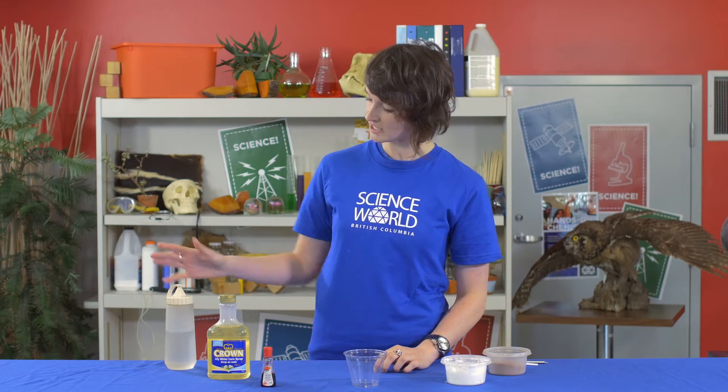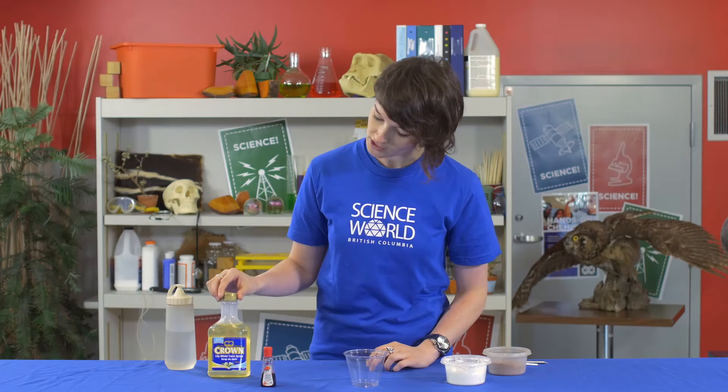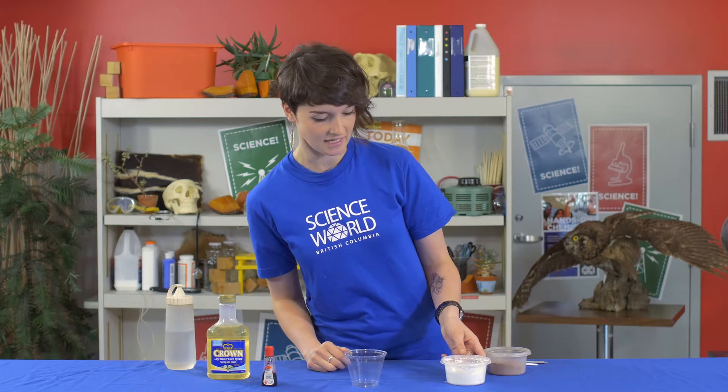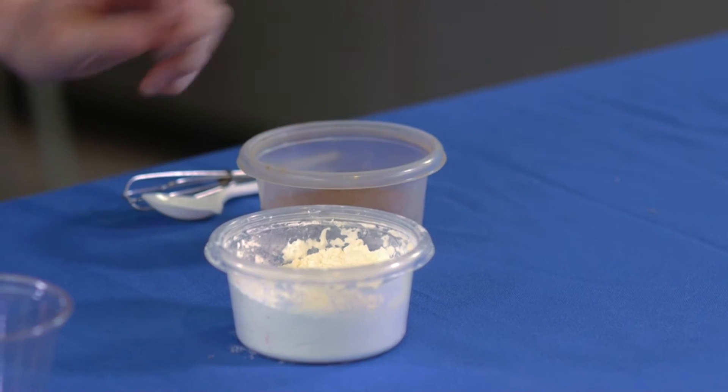My first ingredient here is simple tap water. We've also got some corn syrup, some red food dye, and on my left hand side we have some corn starch and some cocoa powder as well.